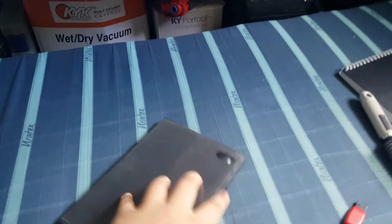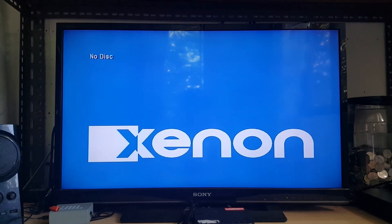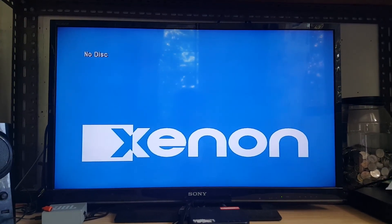On to next disc. And finally we have a PlayStation 4 game in a Blu-ray player. The PlayStation 4 is in, we'll see what happens. Unfortunately it can't play PlayStation 4 games in a Blu-ray player either.